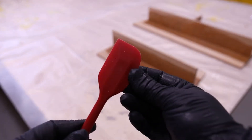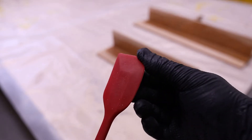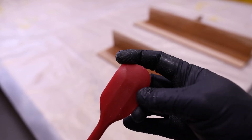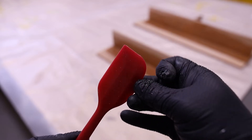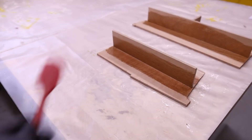The new tool I've recently come across for doing this job really nicely and quickly is a silicone food mixing spatula. This particular one has got a rounded outer edge which is perfect for the fillets, and a square corner as well. It's kind of feathered out towards the edges and quite soft and flexible, which inadvertently makes it a really good tool for epoxy work and filleting.